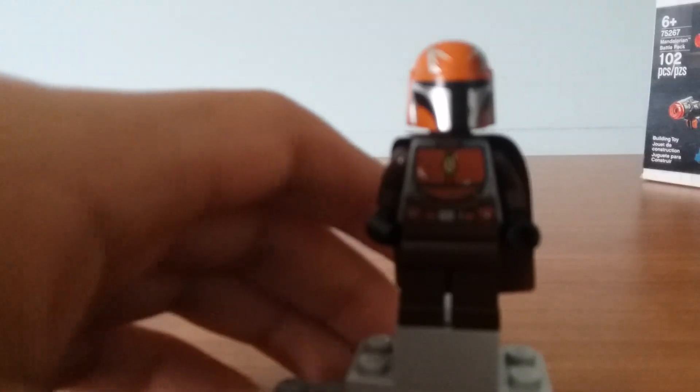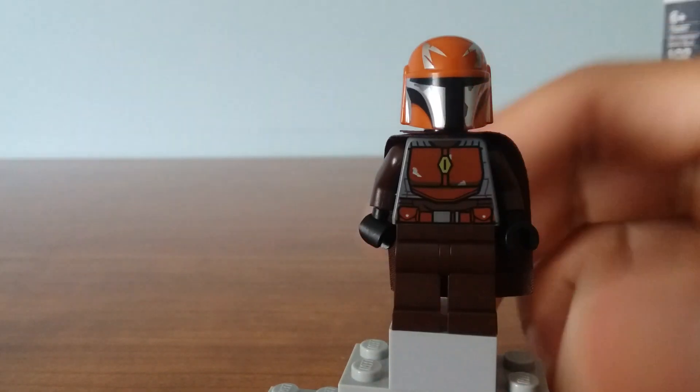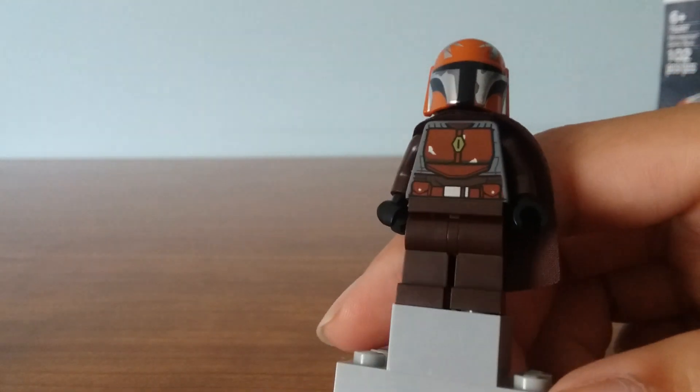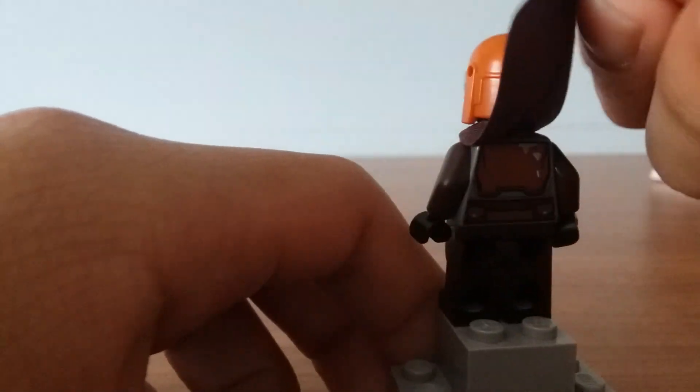Next up, you got another Mandalorian warrior. This one comes with jagged eyes and orange markings. It's got the same kind of printing on the torso, plain brown legs, and a brown cape. You got more printing on the back as well.